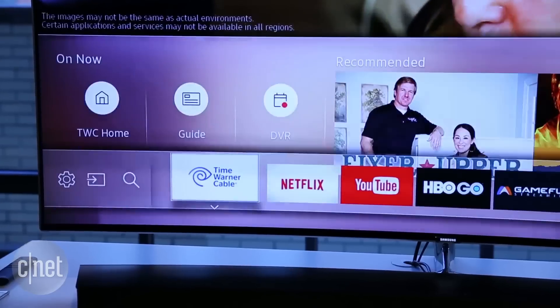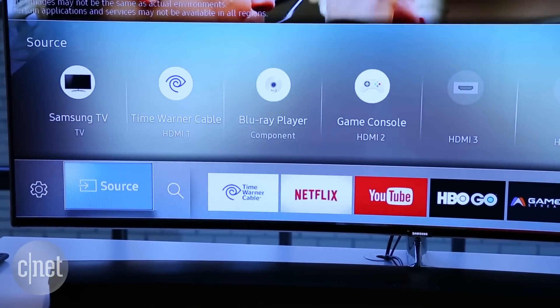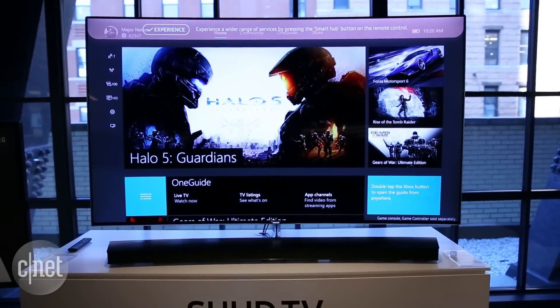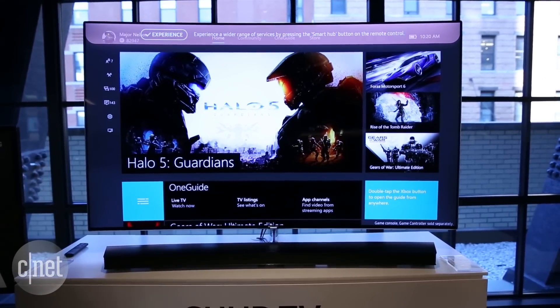Samsung says it has 90% of the cable boxes covered now, with DirecTV coming in June and support for hundreds of other devices including Roku and Apple TV available right now. I can't wait to test the feature myself. If it works, it might finally be able to replace the universal remote.